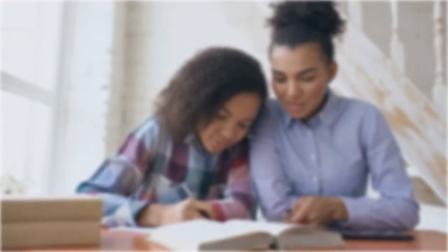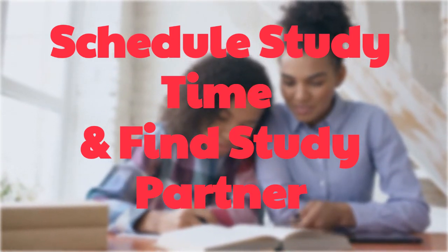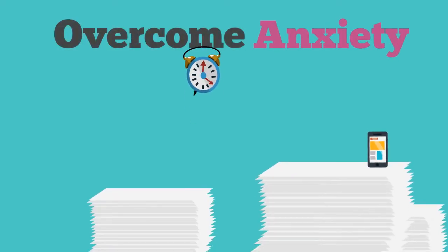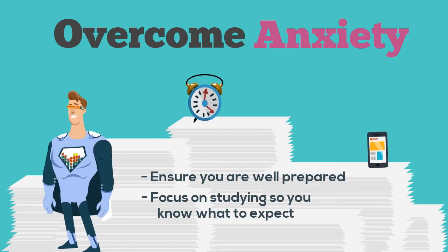It's also a great idea to schedule study time into your day and find a study partner who can ask you practice questions. This will help you hold yourself accountable for doing enough studying. The best way to overcome anxiety about taking the ASVAB is by ensuring that you are well prepared. By focusing on studying, you will know what to expect, leaving your biggest worry to be getting a good night's rest the night before the test.